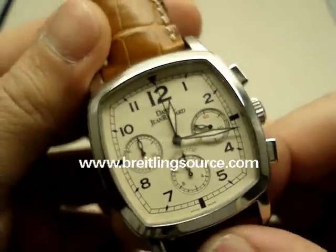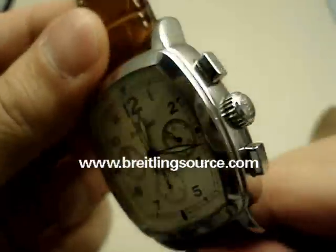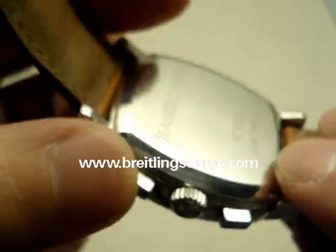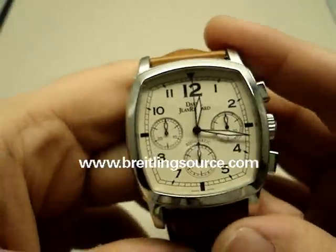DJR is actually fairly expensive, but not one of the more popular brands, it seems like. They don't hold their resale value too well. But they still make a very nice watch.